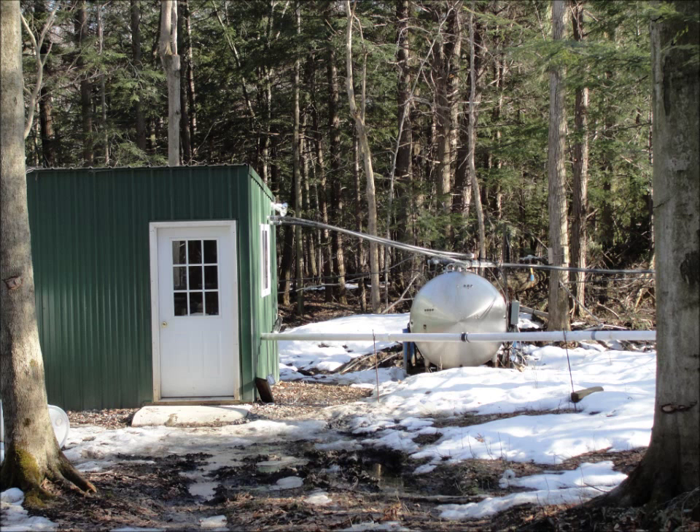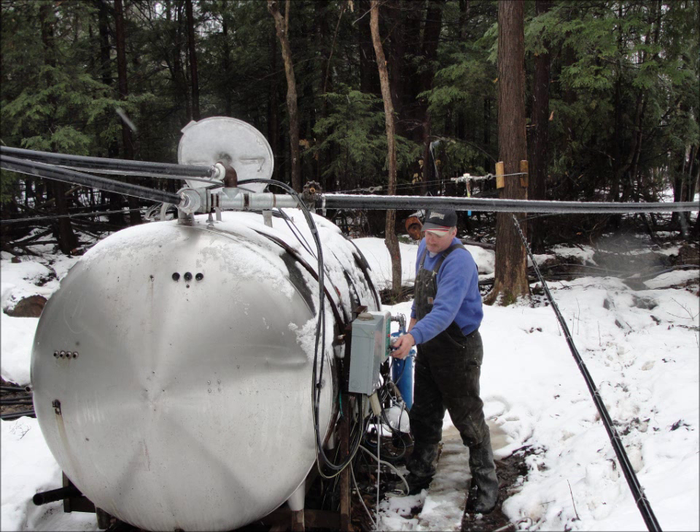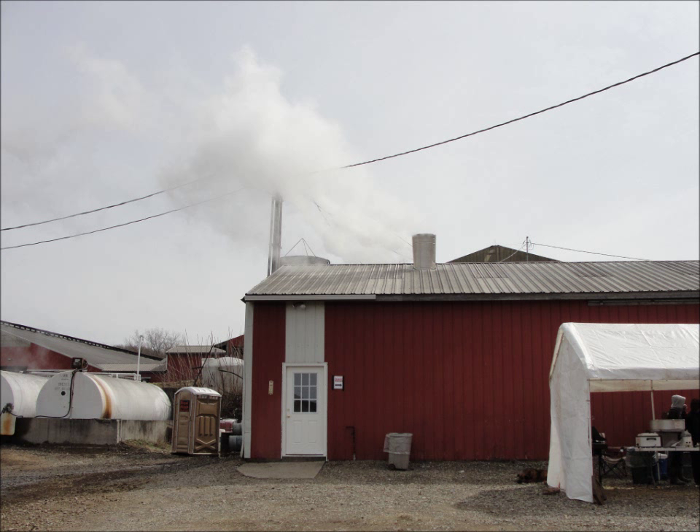The sap then flows to a 6,000-gallon tank where it's collected with a semi to be transported to the sugar house. Once the sap is brought to the sugar house, it's put into a large underground tank.